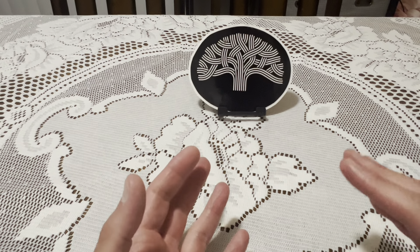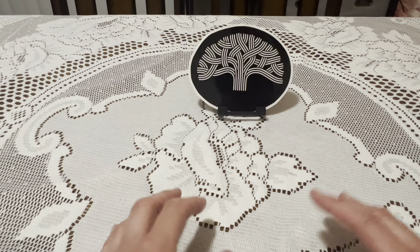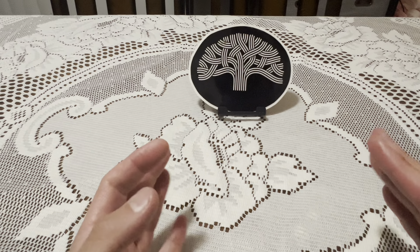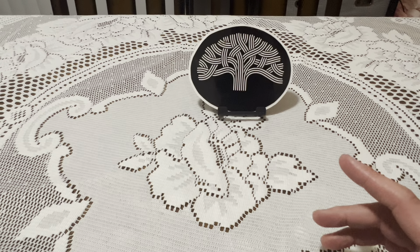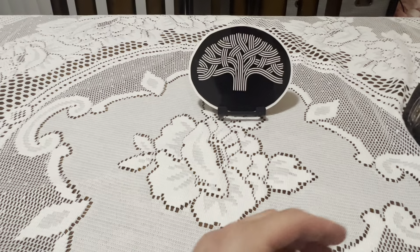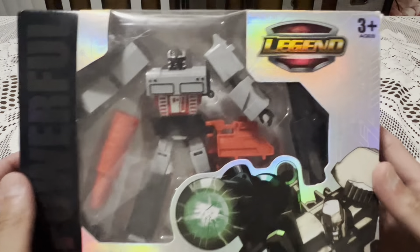What is up everybody, this is Eric, the one and only Bay Area Collector, and today I'm going to be reviewing — I haven't done this in such a long time — I'm going to be reviewing a Transformer, but it's not a Transformer, it's a bootleg Transformer, and it's a very interesting one: the Powerful Hero Gun Storm Warrior.